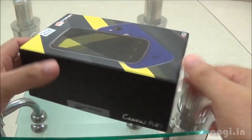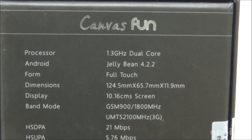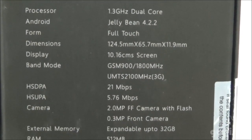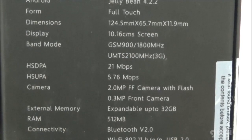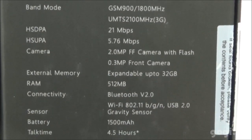Let's quickly go through the specifications as mentioned on the box pack. Micromax A623 is powered by a 1.3GHz dual core processor running on Jellybean 4.2, full touch support, 11.9mm thickness, 4-inch capacitive touch screen, 3G supported, 2 megapixel front fixed focus camera with flash, VGA front camera, and 512 MB RAM.